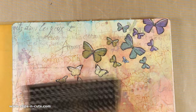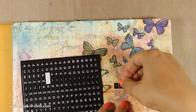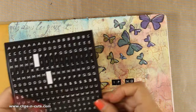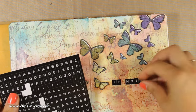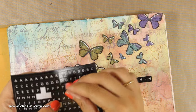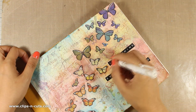For my quote today I am using these black stickers by Stamperia and I am going to take my time and stick letter by letter to create my sentence. I will also be using my white gel pen to create some lines all around the words.